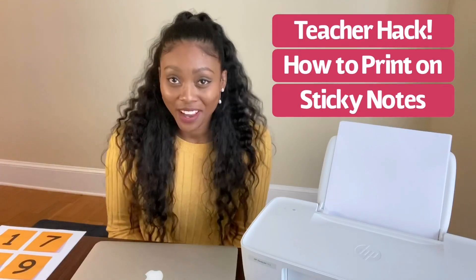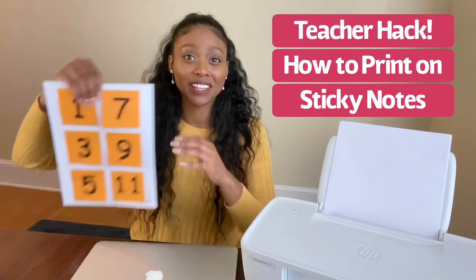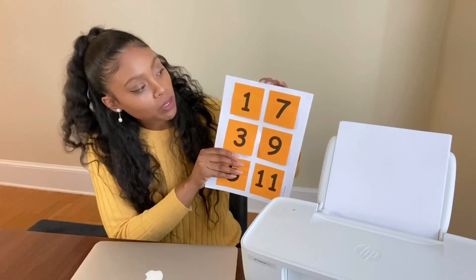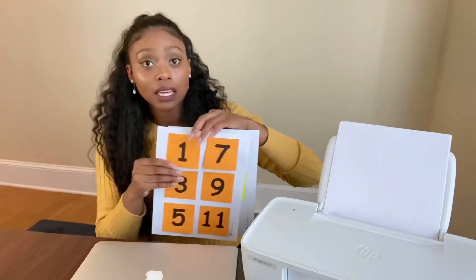Hi, my name is Ms. Campbell, and I'm here to show you the ultimate teacher hack, which is how to print on sticky notes. So as you can see here, I printed some numbers on sticky notes because I am making a calendar.